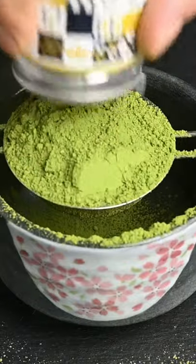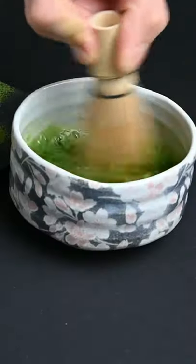Don't use too much matcha powder. Matcha is extremely high in caffeine, so you really should be drinking it in moderation.